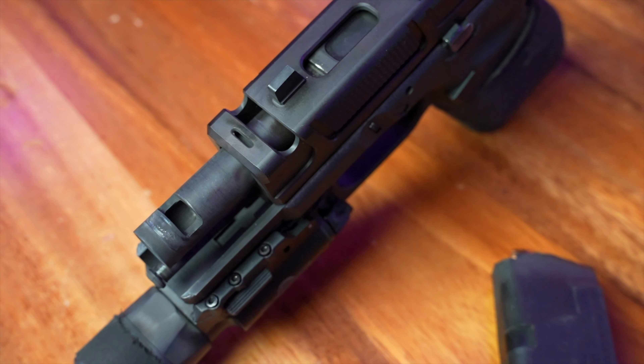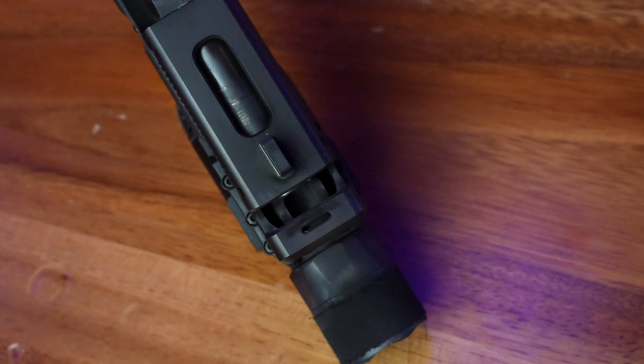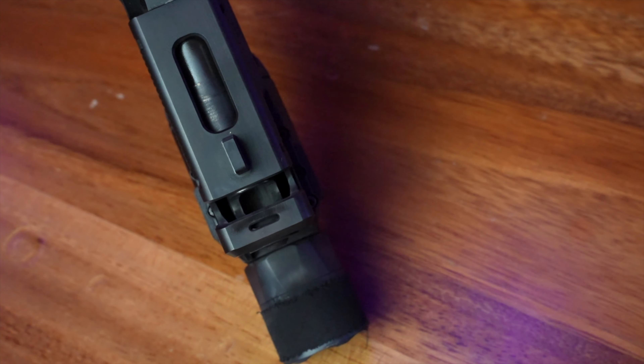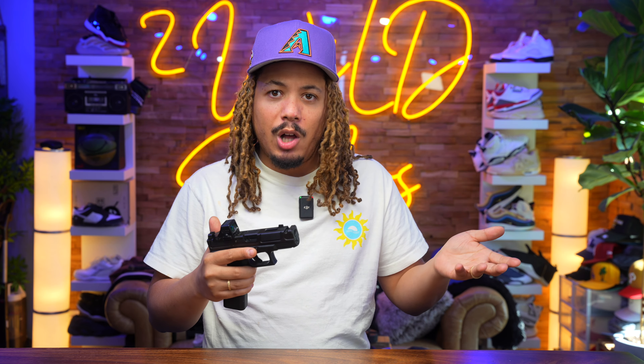The gun's finish and look are fabulous, and this thing shoots amazing. The compensator — you can feel it and see it work. When you're shooting, the gas is going upward, which keeps the barrel down and mitigates recoil because all that pressure venting out the top keeps you on target.